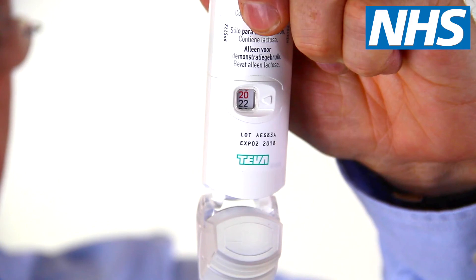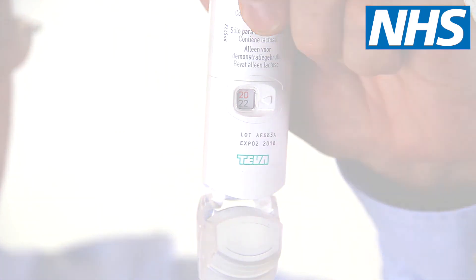There's a counter on your inhaler to show you how many doses you have left. The number will turn red when there are less than 20 doses remaining. You should order a new inhaler from your GP at this time.